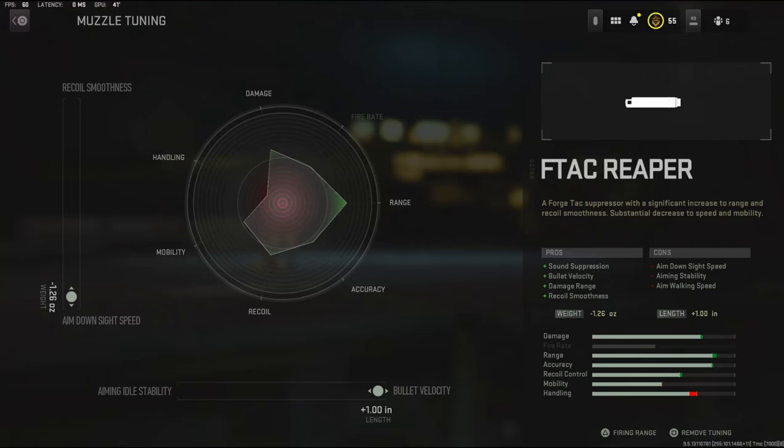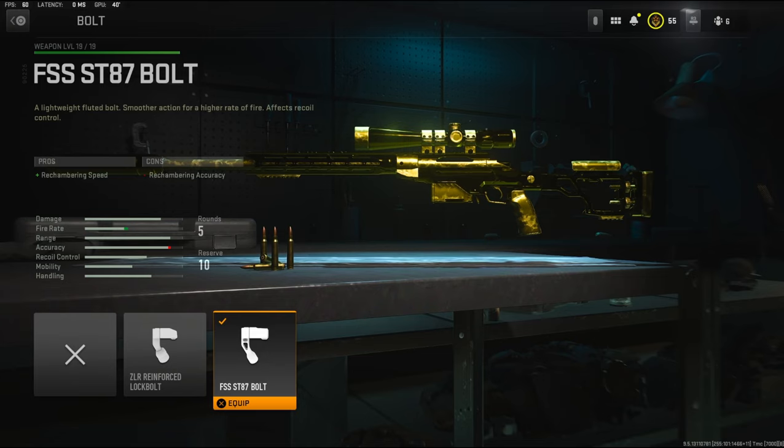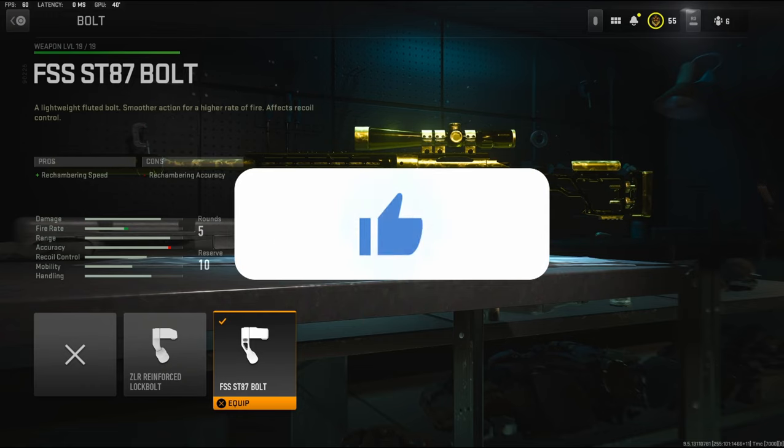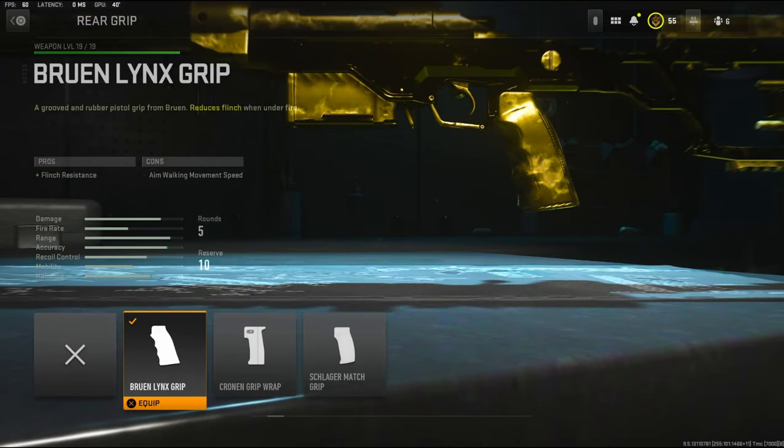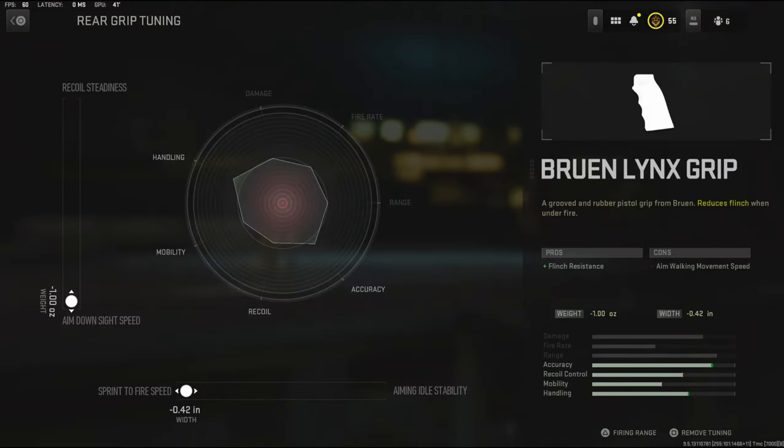For the muzzle tuning I'm going to be going with aim down sight speed and bullet velocity. For the bolt I'm going to be using the FSS ST87 bolt — it adds rechambering speed. I feel like all the snipers struggle with getting another bullet in the chamber and this helps out a bunch. On the rear grip I'm going to be using the Bruen Links grip — it adds flinch resistance. This sniper struggles with flinch and just about every other sniper does too, so this helps out a bunch. For the rear grip tuning I'm going with aim down sight speed and sprint-to-fire speed.